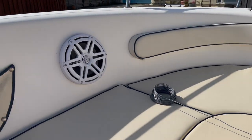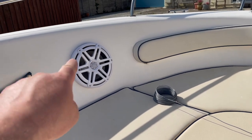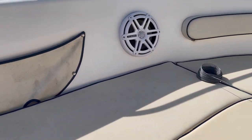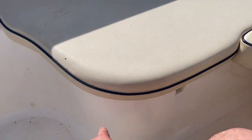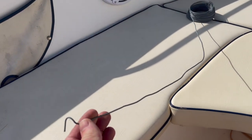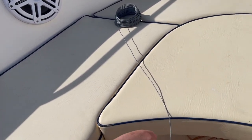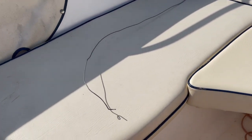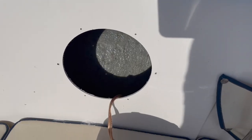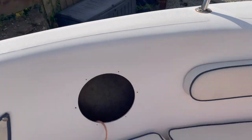Speakers are in as a test fit. Now I need to run the speaker wires, which is a bit tricky on this boat because it's bonded in a few places underneath. But there is a slight gap on the underside. I went onto the Wickes website and found some two millimeter wire — like fencing wire — and that looks like it'll be absolutely perfect. The wire worked a treat with lots of help from Leo. Thank you very much. Just running the wires through.